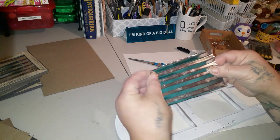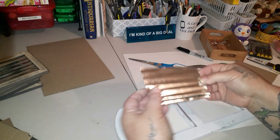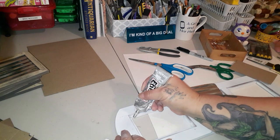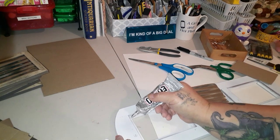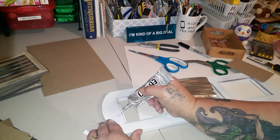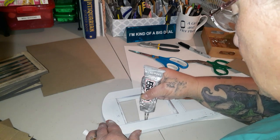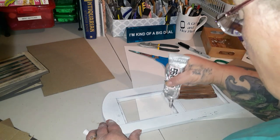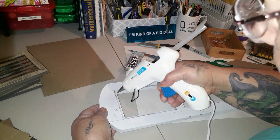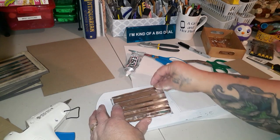Before you glue it down, make sure you have the part of the groove that will have actual contact with the wood so you have something to glue around the edges. I'm going to use E6000 in spots and hot glue in the open spots. The hot glue will do an immediate hold and the E6000 will be a permanent hold.